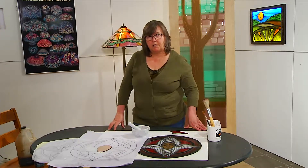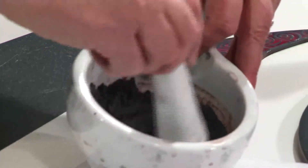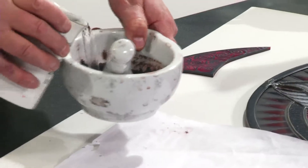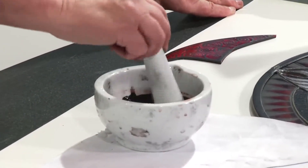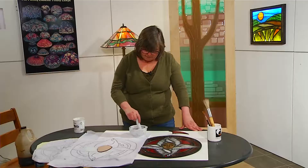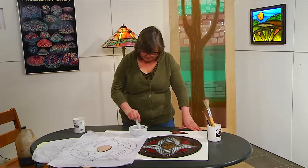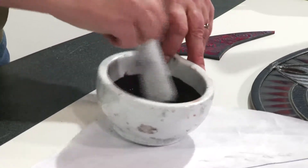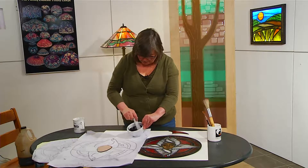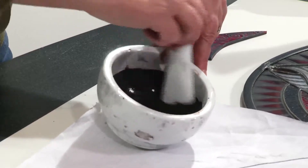You can get gum arabic in a powdered form — that's what it's mostly available in, and you use it the same way. Now I have gum arabic and paint in there, and the only other ingredient I need is water. Your liquid can be a few different things — water is the easiest to get and use. The paint has to be ground so it becomes nice and creamy and has a consistency that is kind of like thick cream.